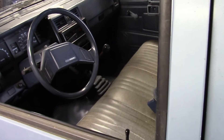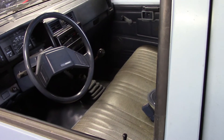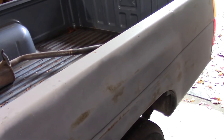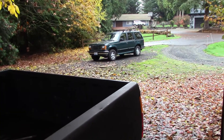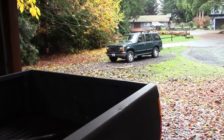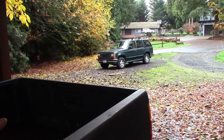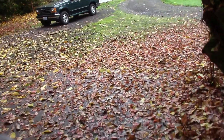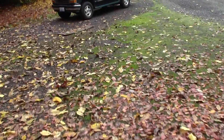We're going to go ahead and pull this one out and let it warm up here for a minute. Then we'll do a cold start on the Ford Explorer, which has a bad alternator. Let's go over there and take a quick look at it while this one's warming up.